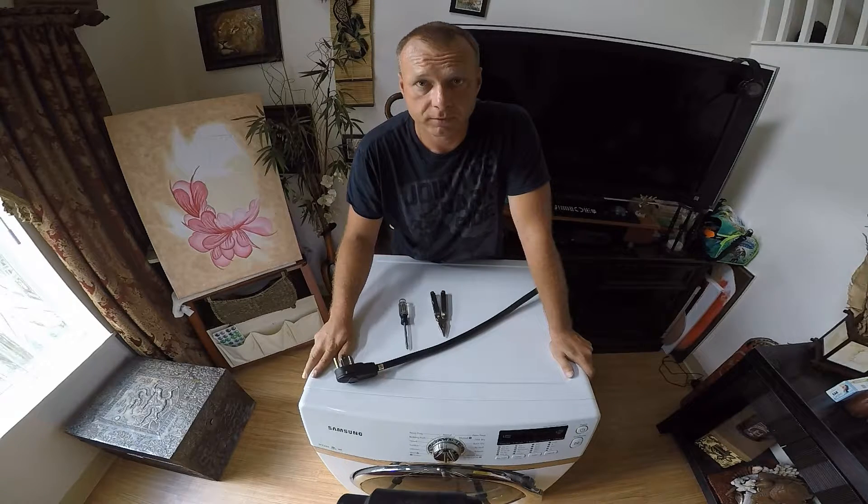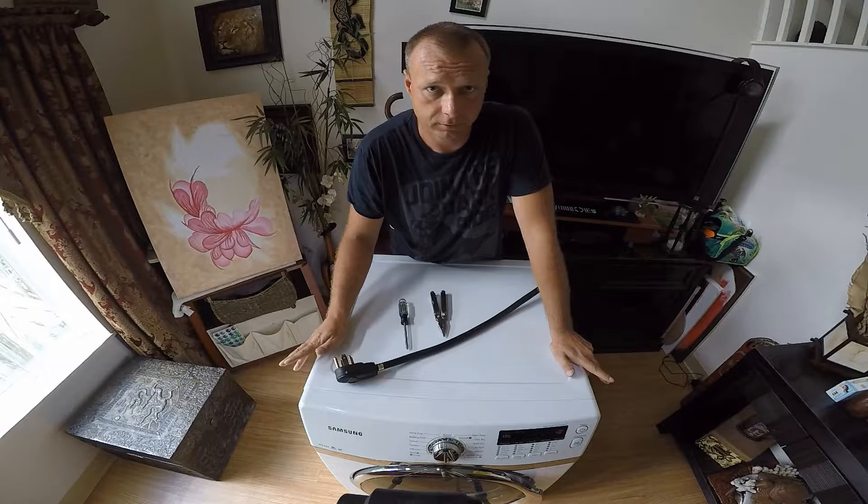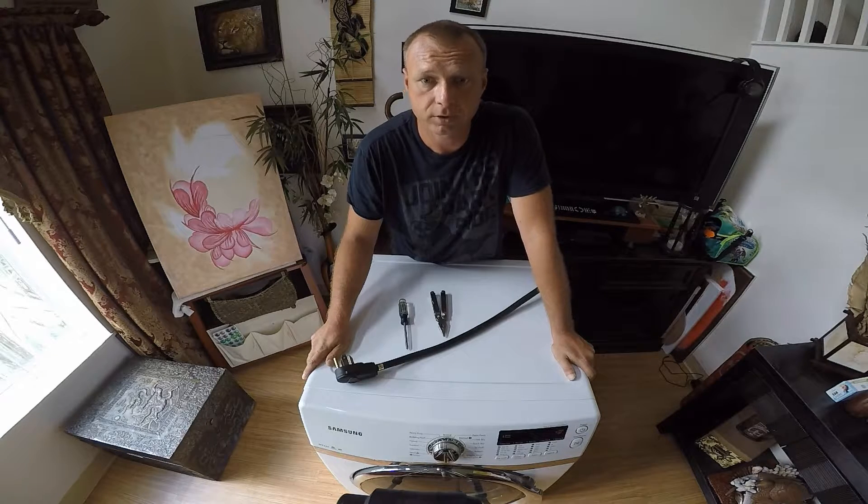For the purpose of this video I moved my dryer to the living room — obviously I don't keep it here. There's a pretty good chance you won't have to move it much, so you can probably fix it right where it is in your laundry room. Alright, let's get to it.